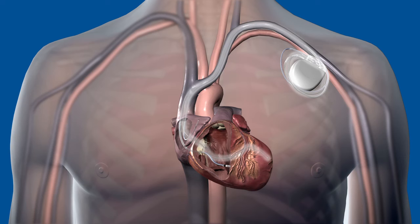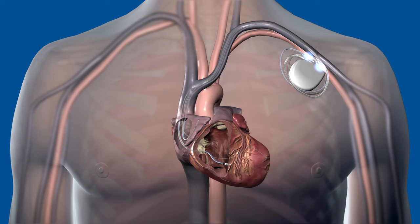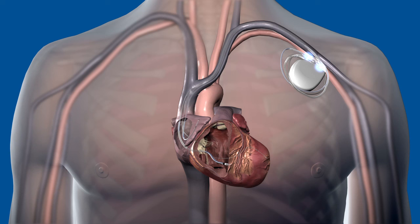If the patient has heart failure and the two ventricles of the heart are beating out of sync, a third lead is added, threaded into the left ventricle. The device will send electrical pulses to stimulate the two lower chambers to re-synchronize them and improve the heart's pumping ability.